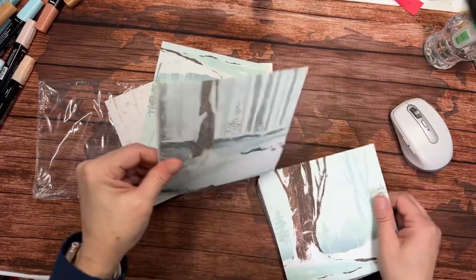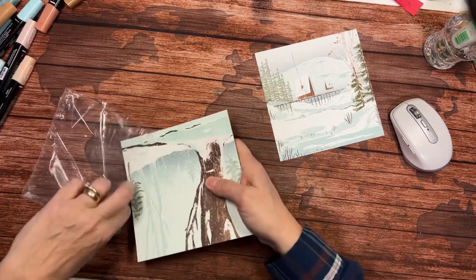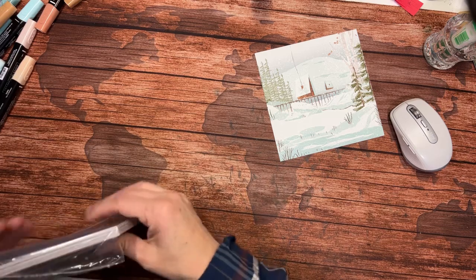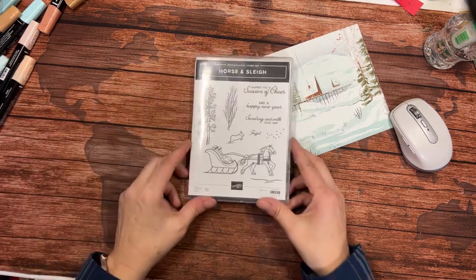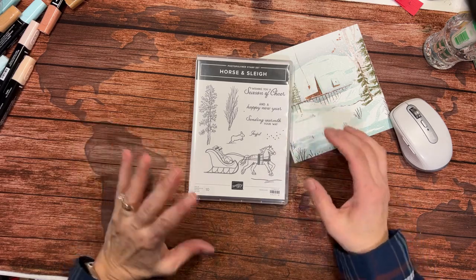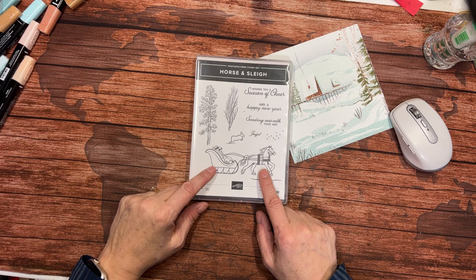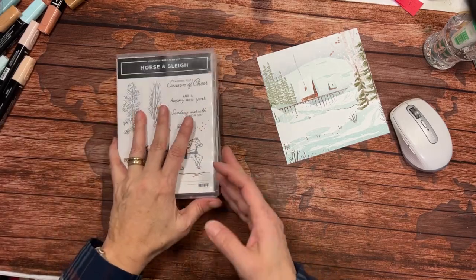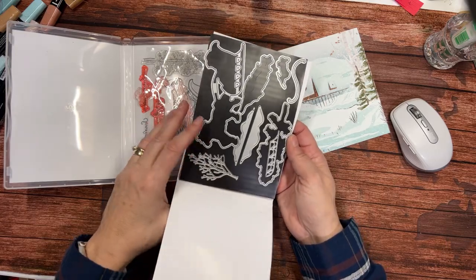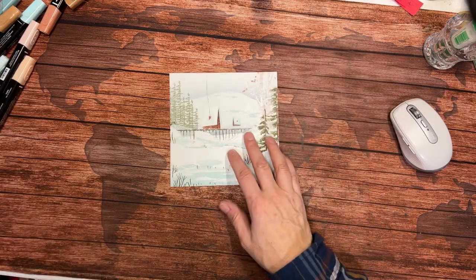Here's the piece I wanted to use tonight. Not only is this designer series paper gone, but the Horse and Sleigh bundle is also gone. While it does have a somewhat Christmassy feel with the sentiment 'Sending Warmth Your Way,' that's what we're going to be using tonight. Anybody can take a sleigh ride — it's hard to take one near Christmas because we don't usually have snow, but January, February, March — we've got snow then. We're going to be using this along with the bundle and the dies.